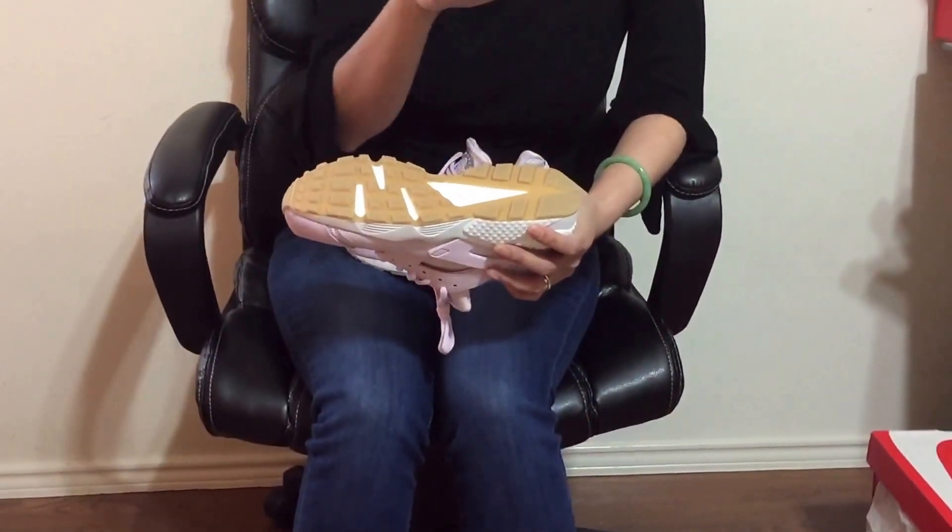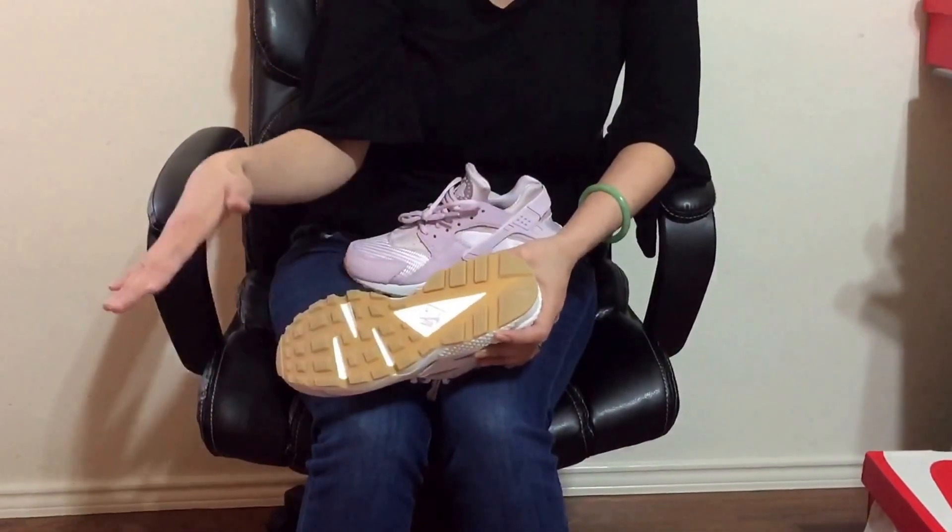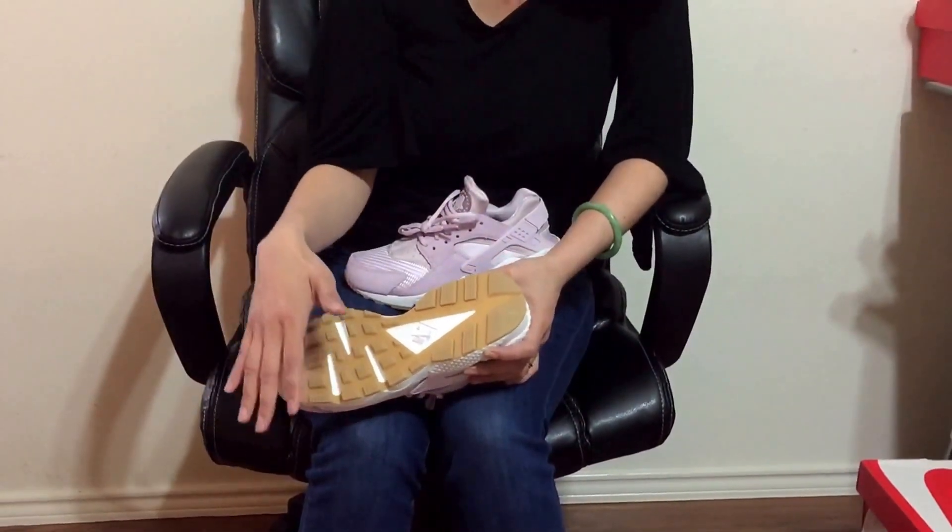On my last review of the Kobe Independence Day, I kind of said I like the icy sole, but I kind of regret saying that because it will turn yellow. So I prefer the gum bottom. I like this a lot — it's my favorite color.